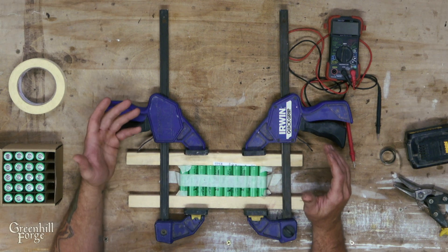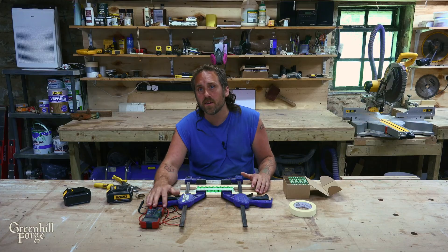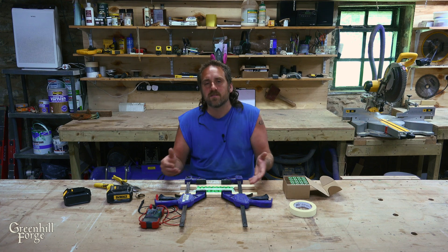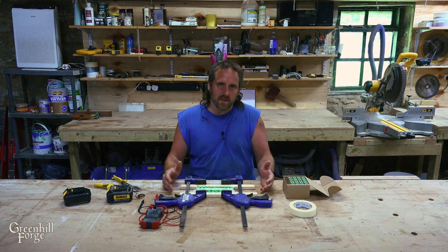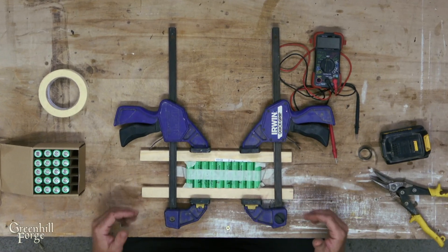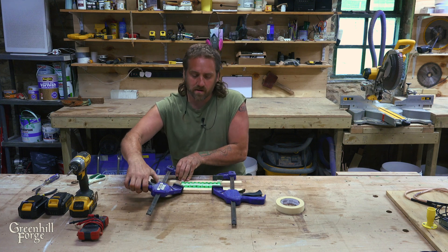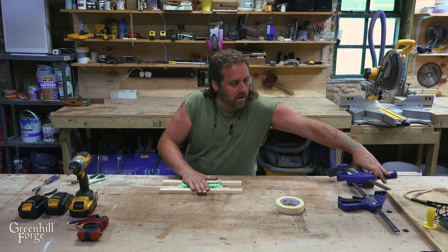Depending on how different the voltages were will determine how long it takes to balance. These all tested out as the same, so it really shouldn't take very long at all. I could skip this step because they do test out as the same voltage, but it's really easy to do — all I have to do is wait overnight. I'll leave this and come back tomorrow. So it's been about a day and a half, and these batteries should be really well balanced and ready to put together.